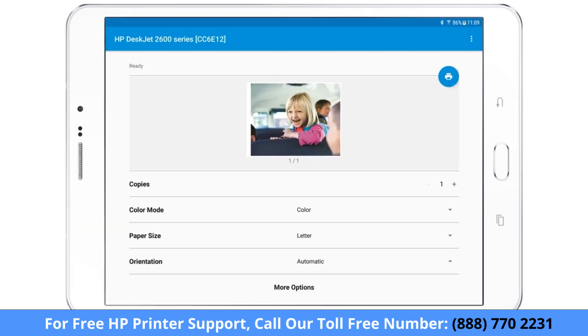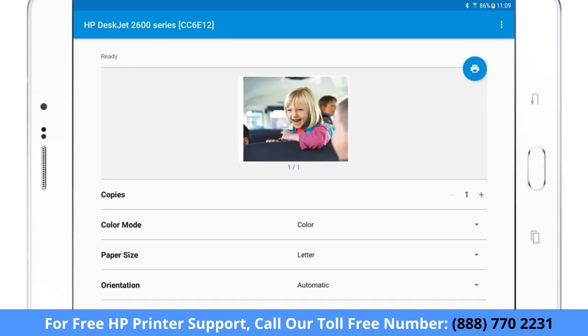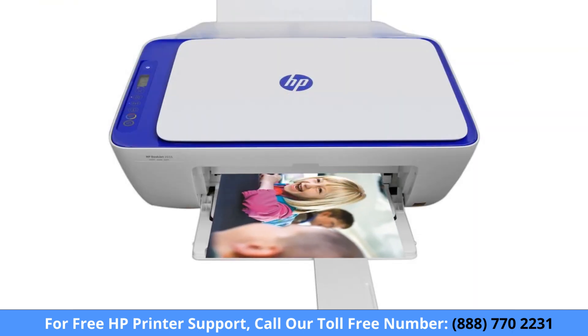If printing from Android, make any desired changes to the print settings, and then tap the Print icon. The photo or document prints according to your settings.